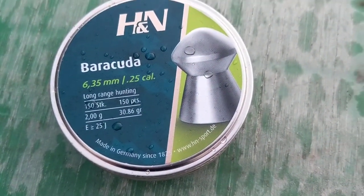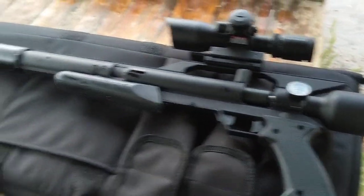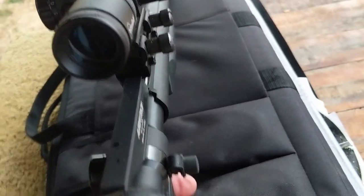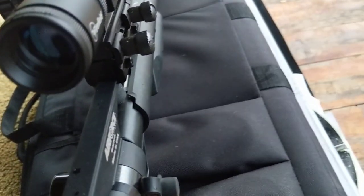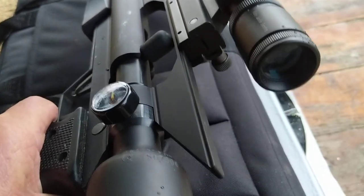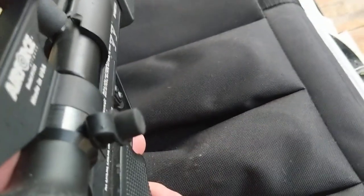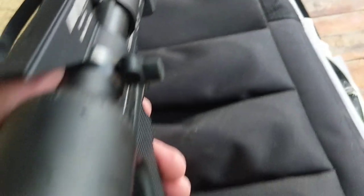I'll show you the pellets again — right there, the Barracuda 30.86 grain. And I'll show you the gun one more time. That was maybe a foot and a half away when I shot it. Right there, the Talon P. One thing is, when I go to load this, if I hold it like this — because I have arthritis in my hands and I've had a spur removed out of my thumb and the knuckle — holding it upright is easier for me to load than on the side. This part has to be pushed forward, load it, and then pull this back. Just much easier in the straight up position.